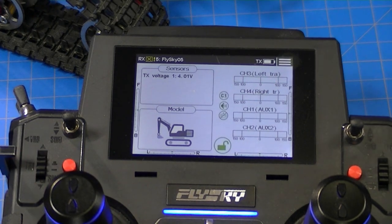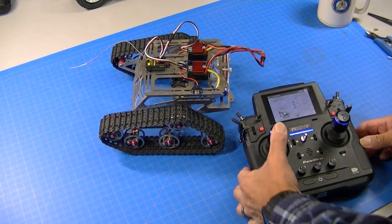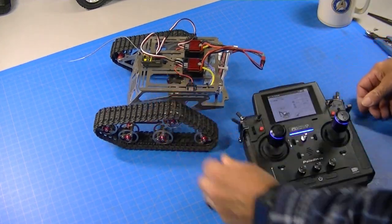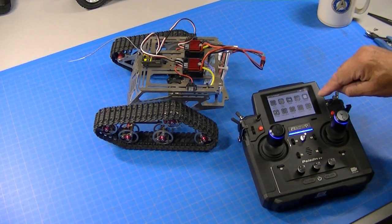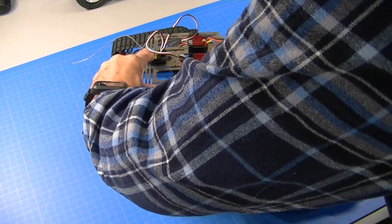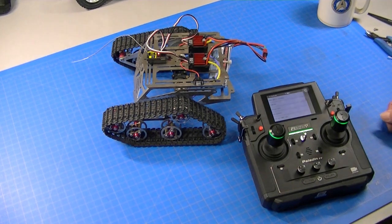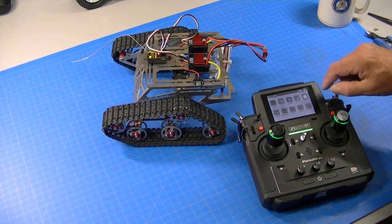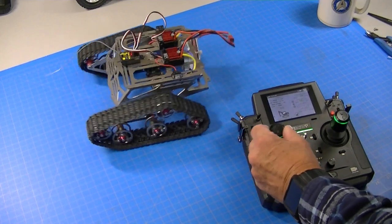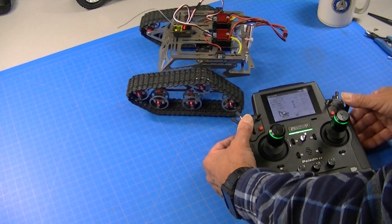So now the stick still works exactly the same, but you can see these levers now work two channels at once. So you can drive it with these two levers - forward and reverse - or you can drive it with the stick. I'm going to zoom back out and plug this in to see if it worked. It's probably going to want us to bind it. We'll shut this off, go to receiver setup, bind with the receiver, hold that button down, and turn the power on. There we go - now it's bound. There's our forward and reverse, our turn. Works just perfect. Forward and reverse with these two sticks - works just perfect.